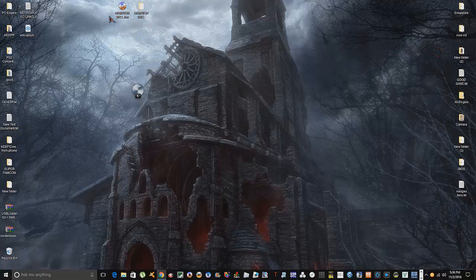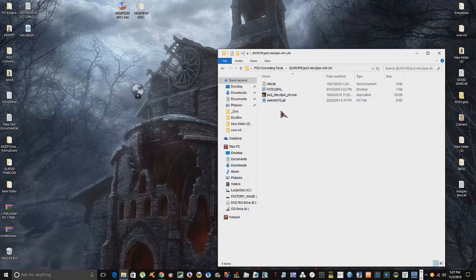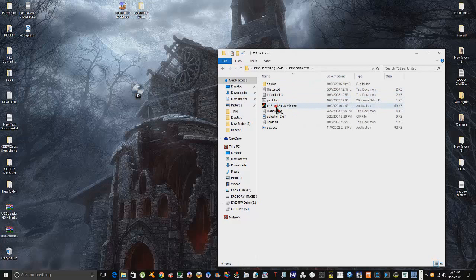Since this came from Italy it's a PAL version. I also want to mention: if you're in Europe and buying NTSC games, there's a program that does the opposite — NTSC to PAL — instead of what I'm about to do. I'll open my folder of tools — here's the PS2 PAL-to-NTSC converter, and here's the Europe PS2 NTSC-to-PAL with the Y-Fix, which is what you Europeans would use. What you want to do is basically the same process I'm about to show.